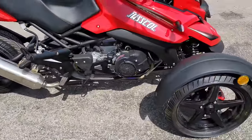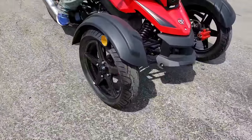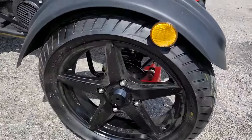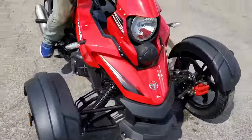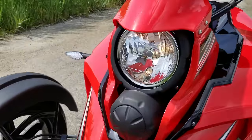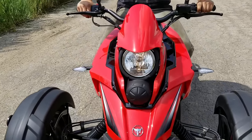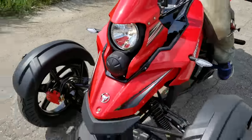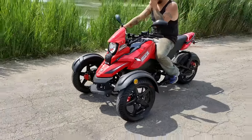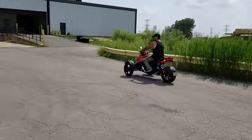So again, disc brakes in the front and rear. As you can see, it's got nice alloy rims on there, as well as your light in the front and your turn signals. You've got your pass button. Simple twist and go — very easy to ride.